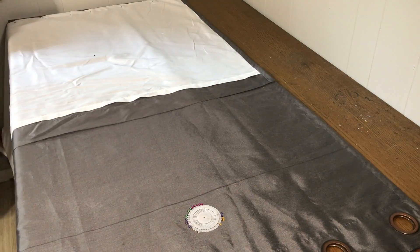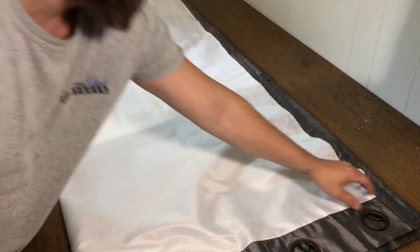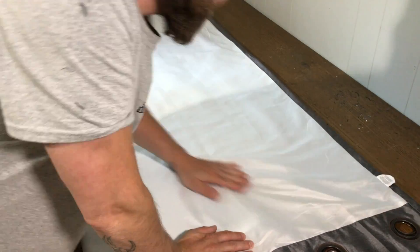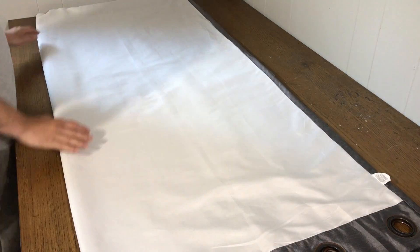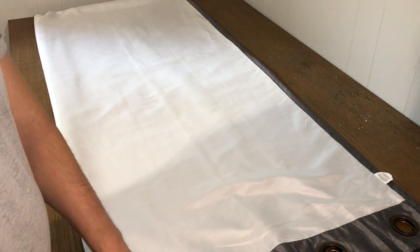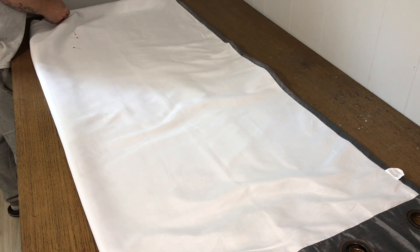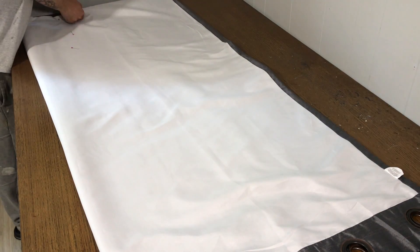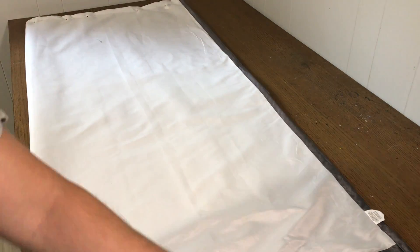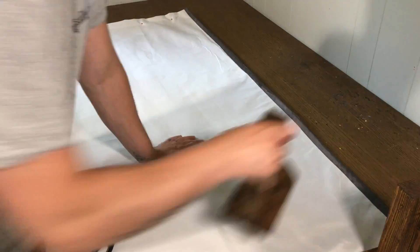I then folded up the rest of the curtain hanging off the table. I took my pins and pinned the fabric in place so it didn't shift at any time during this process. And make sure you measure twice, cut once. When in doubt, you can always cut more off, but too short will always be too short.